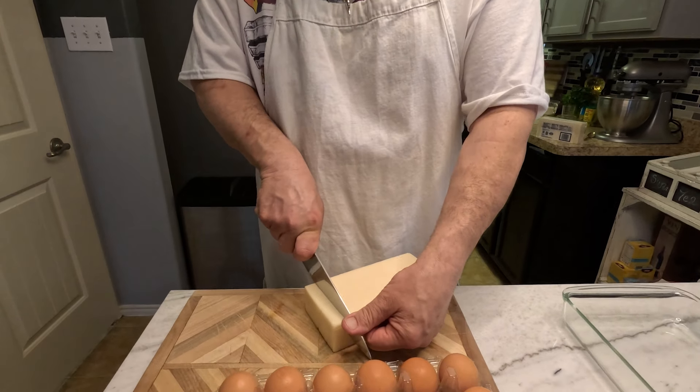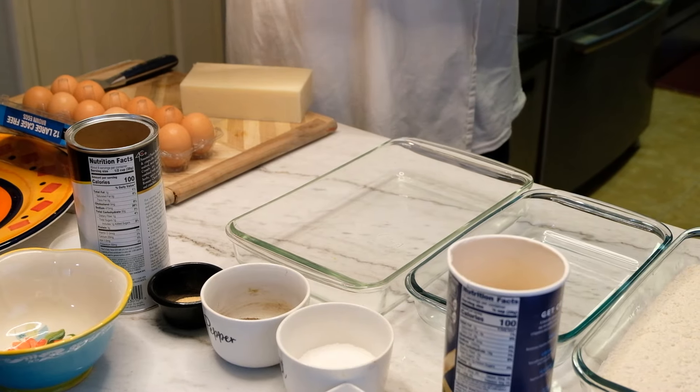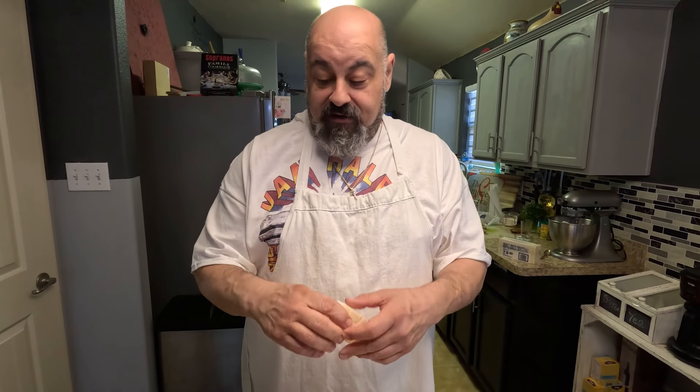Our dad used to make some really nice big cheese sticks, about like that big. I think those are called cheese bricks.